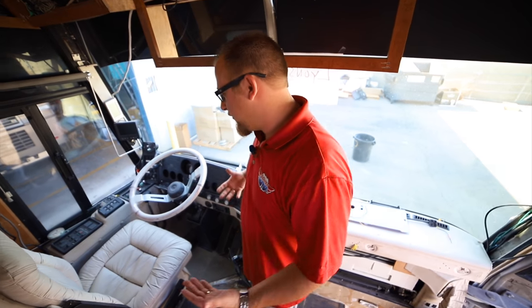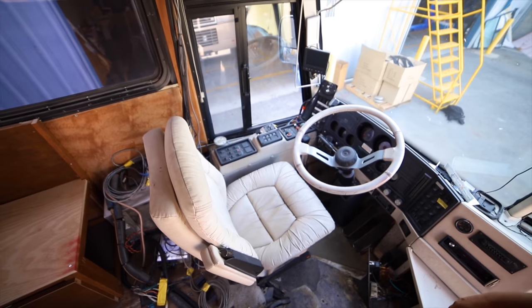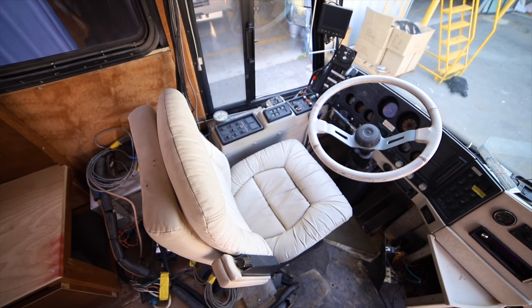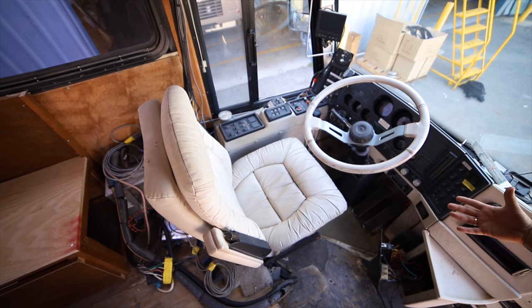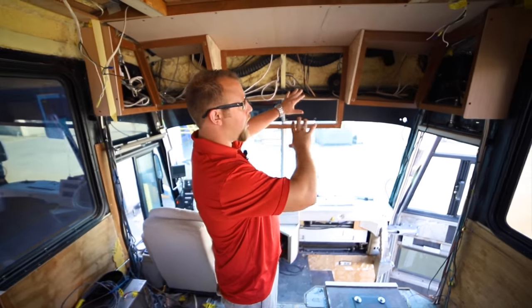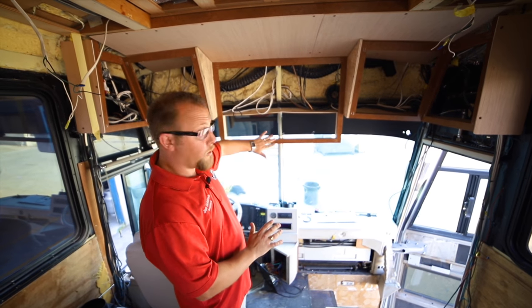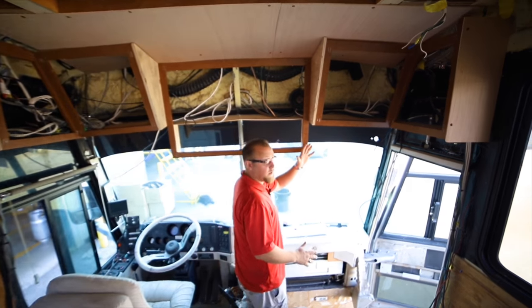Just to the right of me you have a perfect example of what a mid-90s MCI bus conversion cockpit looks like. By the time we're done it'll have all the modern features with a side view camera with a built-in DVR and the fit and finish to match the rest of this bus. Just behind me we have a nice mock-up of that overhead, making sure we have enough room for all the entertainment features and ensuring the profile is back far enough so you can walk in and out easily without hitting your head.